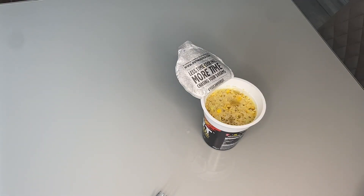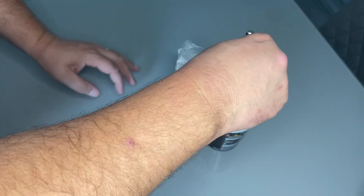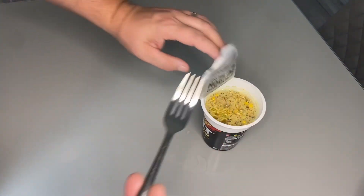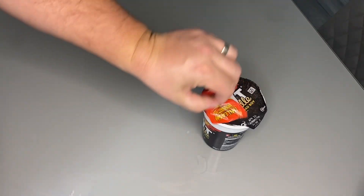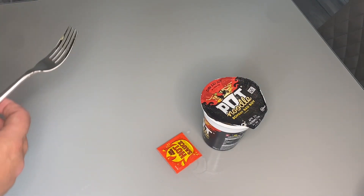I'm actually dreading this one. I don't know why — I just thought maybe it would be too spicy. Maybe not, maybe I'm just being a wimp. Okay, stir the top. After two minutes, you know the drill, we'll add the hot sauce — all of it. And then after four minutes, we've got a 'turned Bad Boy.'